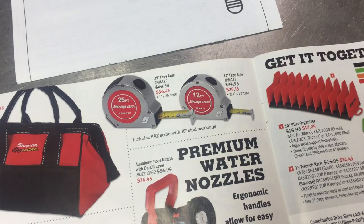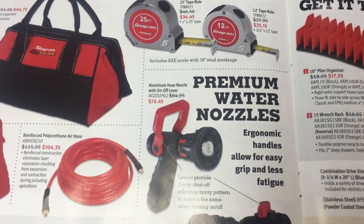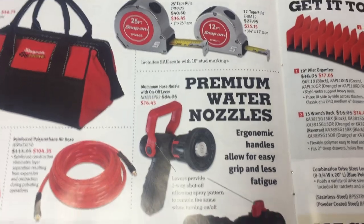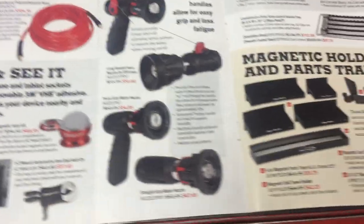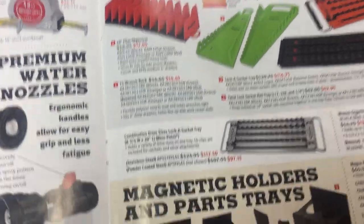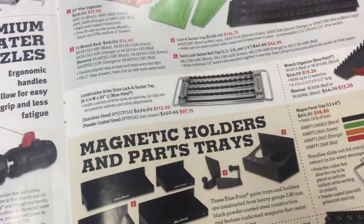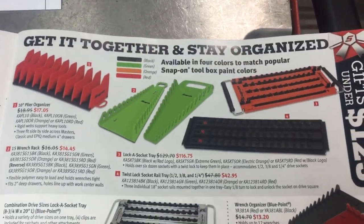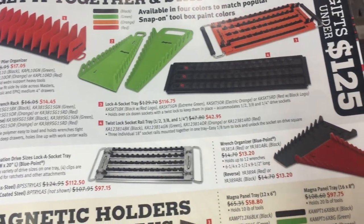A Snap-on tape measure — from my understanding the guys that use them say they don't work as well as they should for what you're paying. Water nozzles — same thing, I think you can go to Home Depot and just get a decent nozzle there for a lot less. Just some organization tools — I don't know if this stuff is really the best way to go. I've got other stuff that I like better and as far as pricing goes it's tough to see.